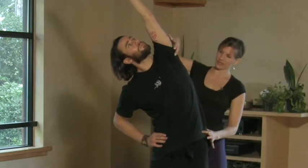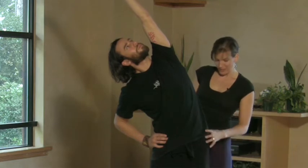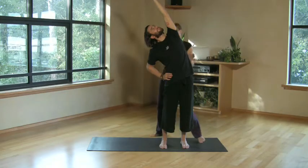He'll exhale and arch over to the right — and this is your Half Moon. He's opening through the intercostal muscles, getting a nice stretch through the side body, strengthening the lower body, engaging the quads. You want to really stabilize through the pelvis, and watch to keep the shoulders down away from the ears. Stay here, Brian.